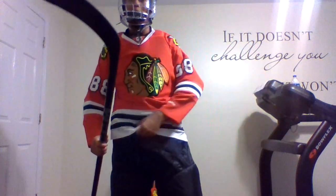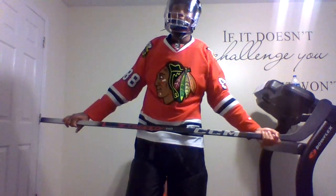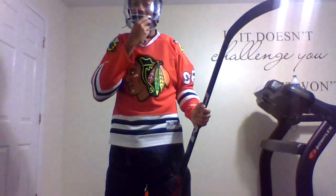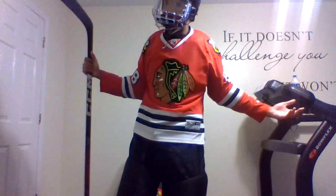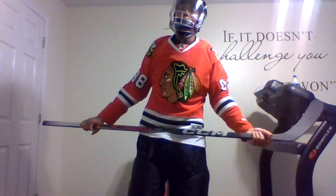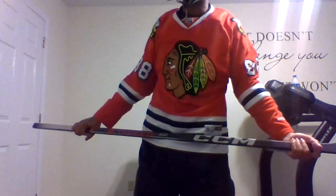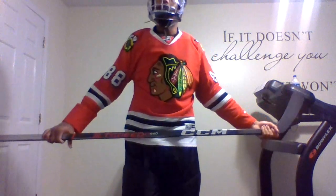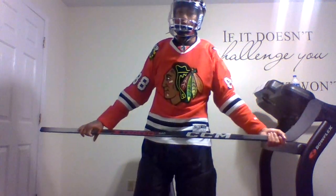Anyway guys, that's going to do it for this video. If you enjoyed it, hit it with a like and subscribe. I hope the kids will have interest in hockey and love the game — it is the greatest sport, the greatest game in the world. Just keep in mind that hockey equipment is very, very expensive. I would recommend taking your time with it, getting a few pieces at a time, and staying with your money — don't get it all at once.